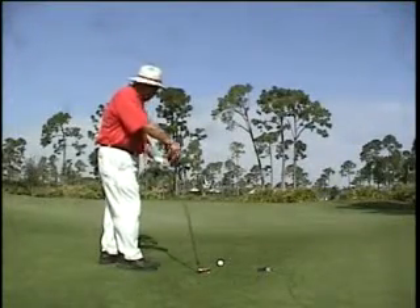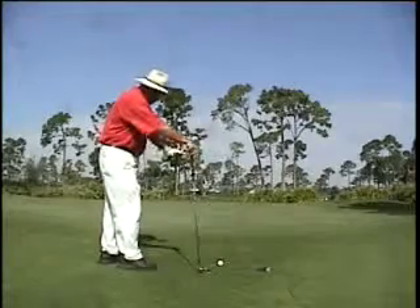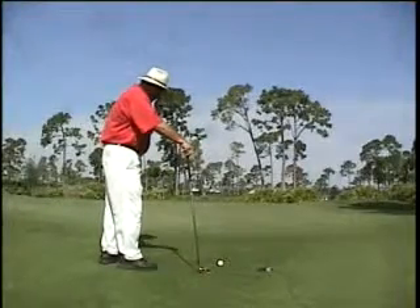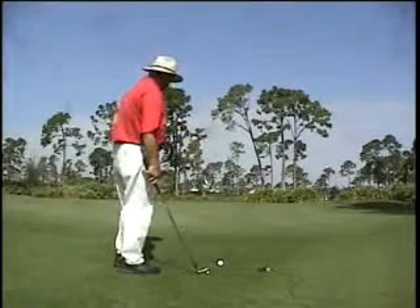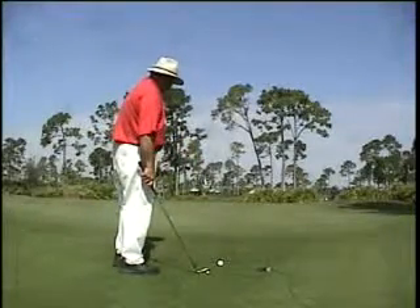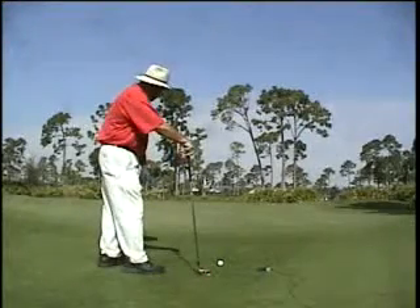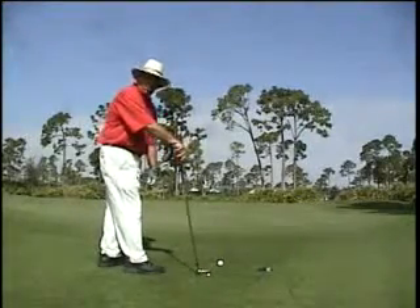I'm on the 16th hole at Indian River where I have about a 60-foot shot and I have to hit the ball over a wall. So I've got about 60 feet away. My first thing I'm going to do is try to visualize my shot. My landing point is going to be about a third on the green — one third in the air, two thirds roll.